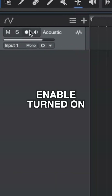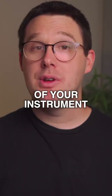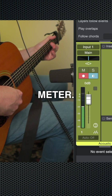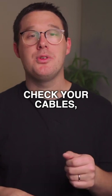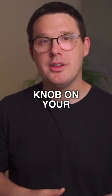With record enable turned on and the inspector tab open, you should be able to see a signal of your instrument within the inspector tab. I always aim for between negative 12 and negative 18 on the meter — this will be a healthy enough signal to not clip. If you don't see this sort of signal, you might need to check your cables, your routing options, and also turn up the gain knob on your audio interface.